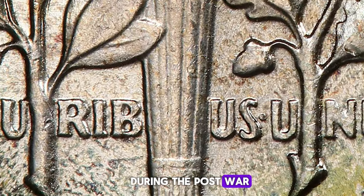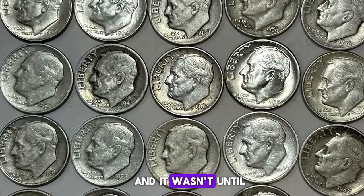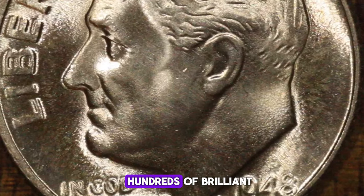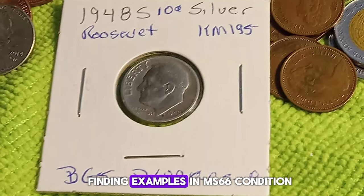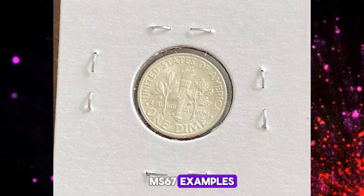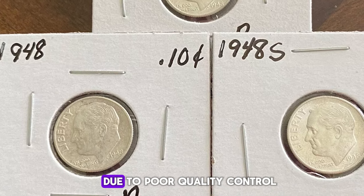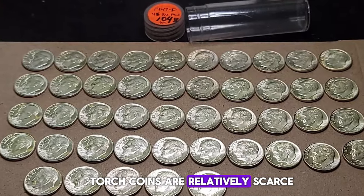During the post-war recession of 1947–48, coin mintages dropped, and it wasn't until 1950 that they began to rebound. While collectors and speculators saved hundreds of brilliant uncirculated BU rolls of these dimes, finding examples in MS-66 condition isn't too challenging. However, the number of certified MS-67 examples is notably lower than for previous entries in this series. Due to poor quality control, Full Bands or full torch coins are relatively scarce.